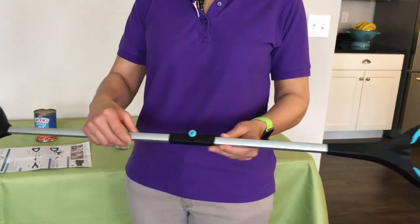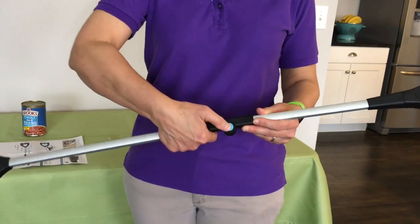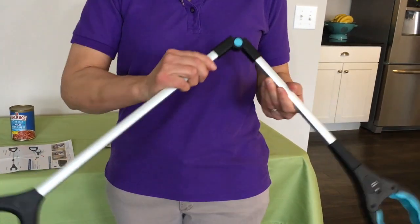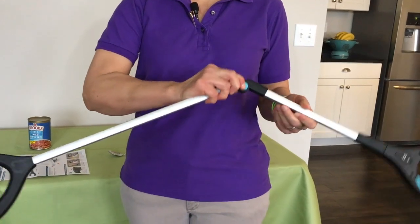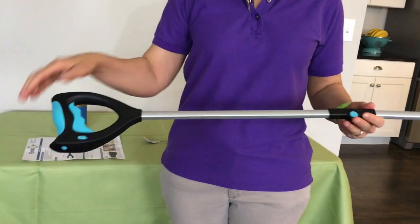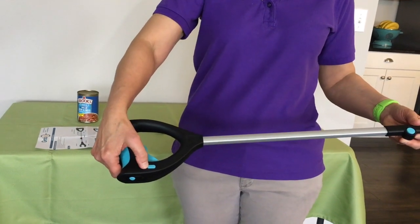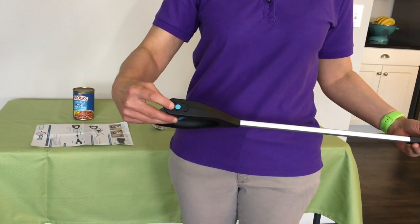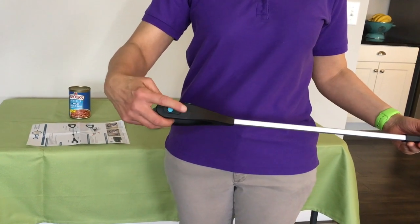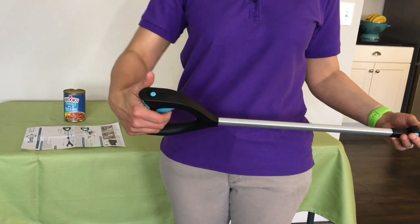As we move down the reacher, right here in the middle, there's a push button that allows you to push and fold this up so you can actually store this in a drawer — that's a nice feature. On the other end of this reacher, here's the on and off button for your flashlight. There's also another button here at the top that slides forward and back to change the reacher from a standard reacher to a ratcheting reacher.